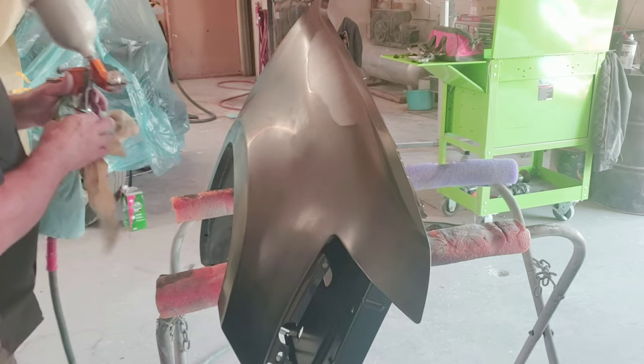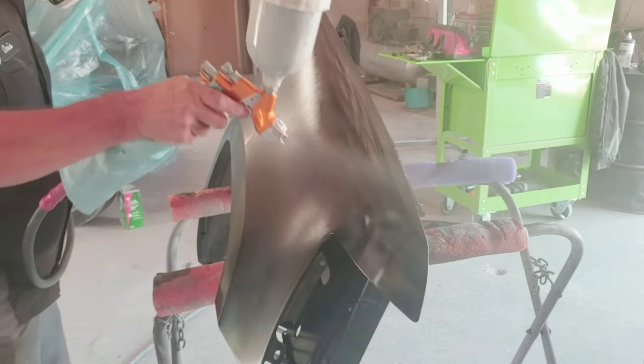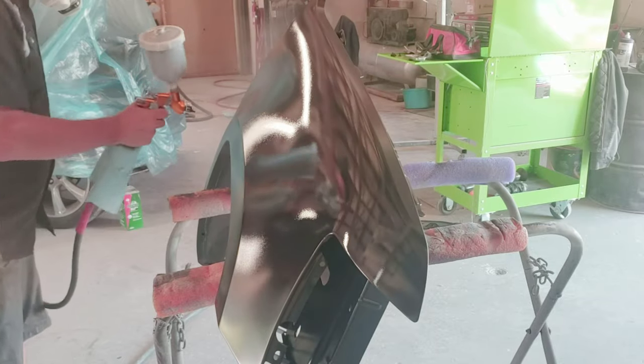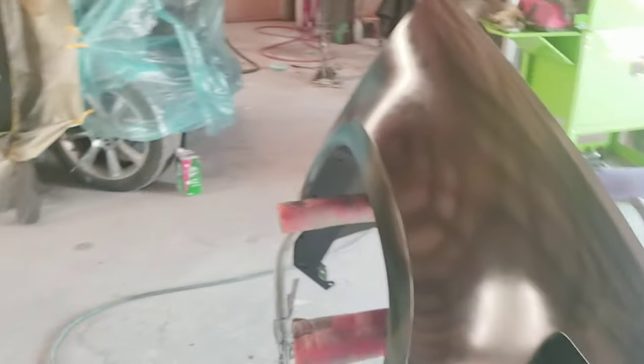Now we have two coats of adhesion promoter on it. I'm going to tack rag it off just before I spray the first coat of color. You want to do nice even strokes overlapping 60% from the previous pass, with a medium coat, then let it flash off for ten minutes before adding another coat. Looking at the first coat, you can see it starting to flash off with that dull appearance. You may still see scratches or primer underneath — it takes two to three coats to fully cover.